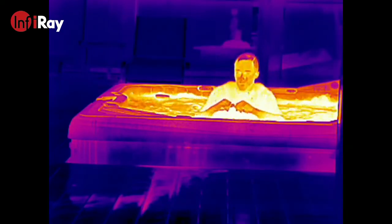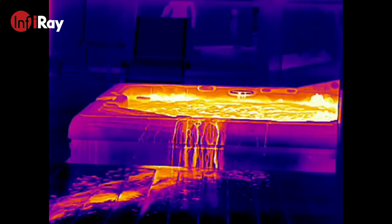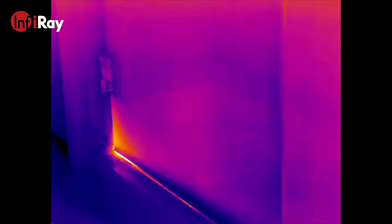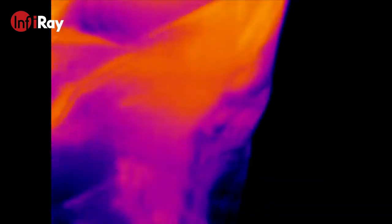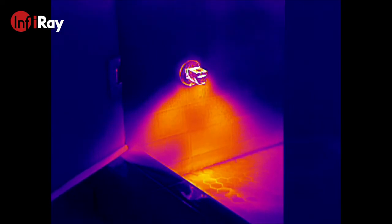Thermal devices could be used for spill or leak prevention and detection, where an early warning system could alert a maintenance crew if irregularities were detected from the thermal imagers. As shown here, I've run my steam unit, and it's able to pick up all the hot condensation being blown from it.